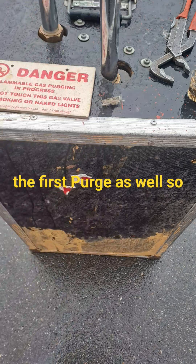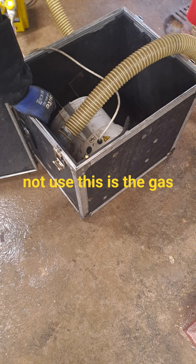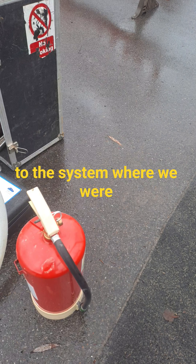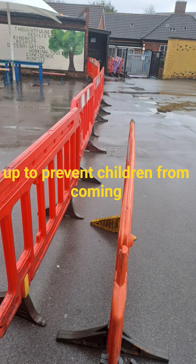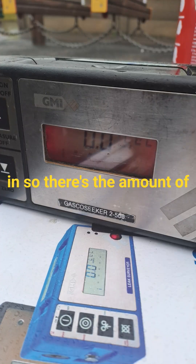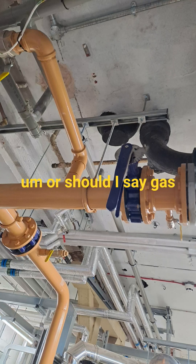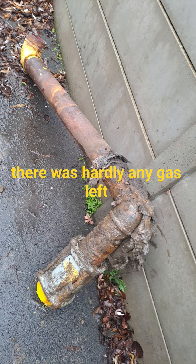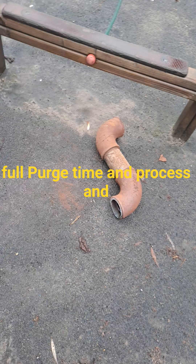This is the danger sign — do not use — and there's the gas blower, obviously, connected to the system where we were getting rid of the last bits of gas. Barriers are up to prevent children from coming in. There's the amount of air in the system — or rather, gas — it's safe now to weld. Because there was a leak, there was hardly any gas left in the system, but I still carried out my full purge time and process.